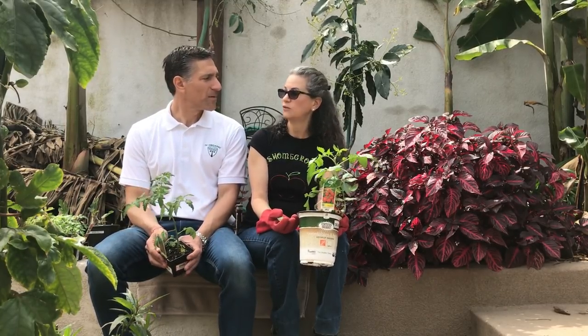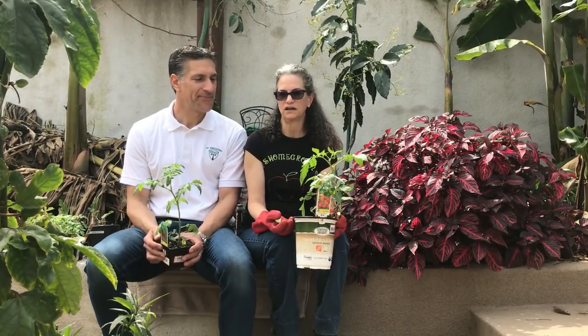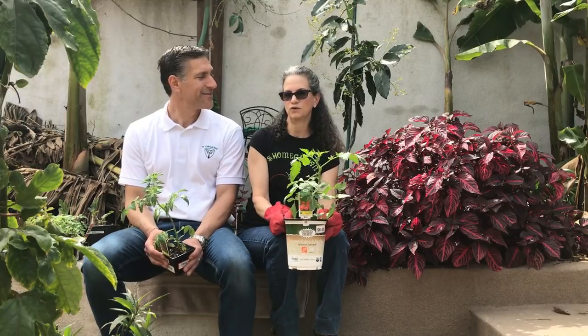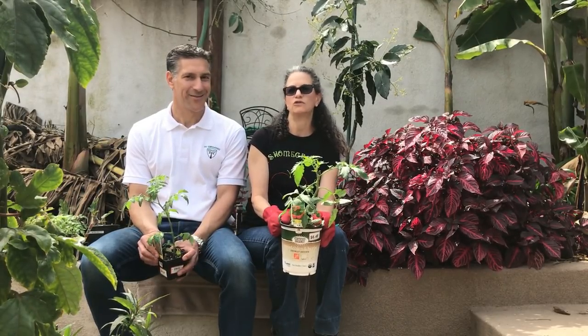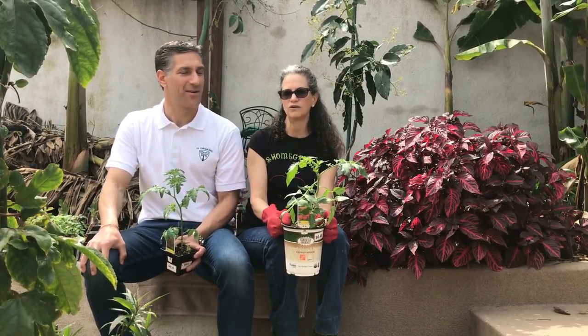In my garden I planted whatever variety I wanted for the first seven years, then I started getting wilt that was decimating my crop. So instead of avoiding those areas, I bought wilt-tolerant varieties. My favorite now is Big Beef — hands down — it can handle the wilt. I also like Abe Lincoln, a medium-sized tomato. Those are great ones, as opposed to Carmelo, which is wonderful but won't handle wilt as well.